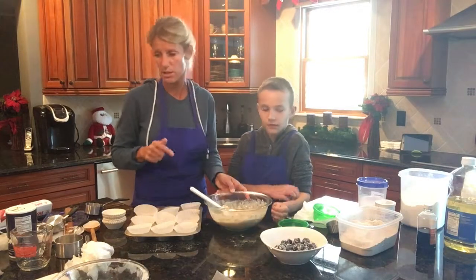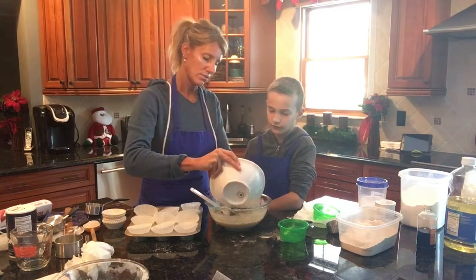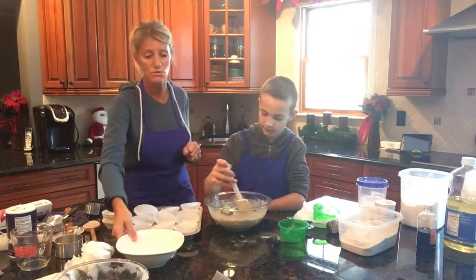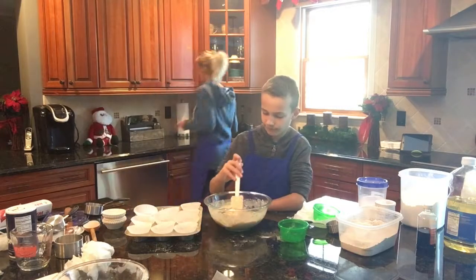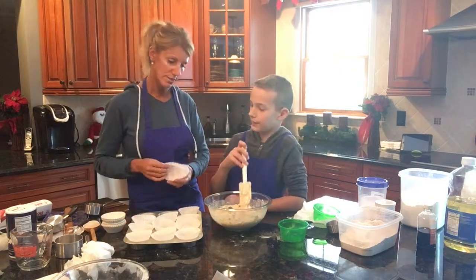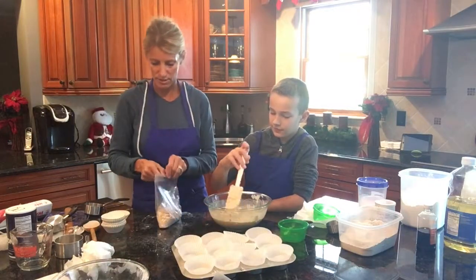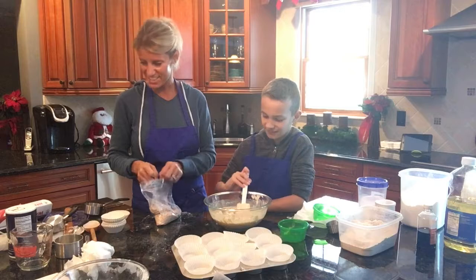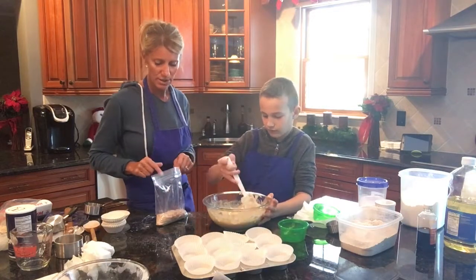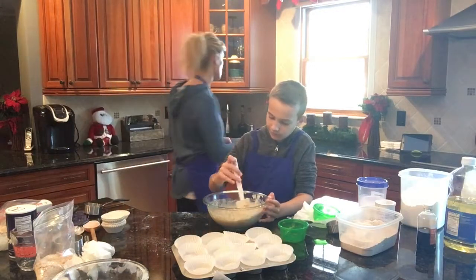I was going to make mini muffins but with these huge blueberries it would be mostly blueberry in the smaller pans, so I'm going to make regular-size muffins — this recipe only makes 12. I have three classes including one big class, so I'll need to make this recipe three to four times. We shouldn't over-stir, but we do want some chunks incorporated. Now we're going to pour the blueberries in.